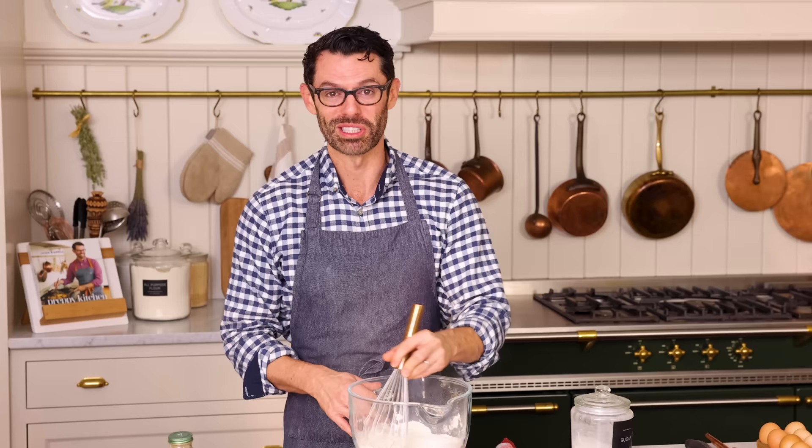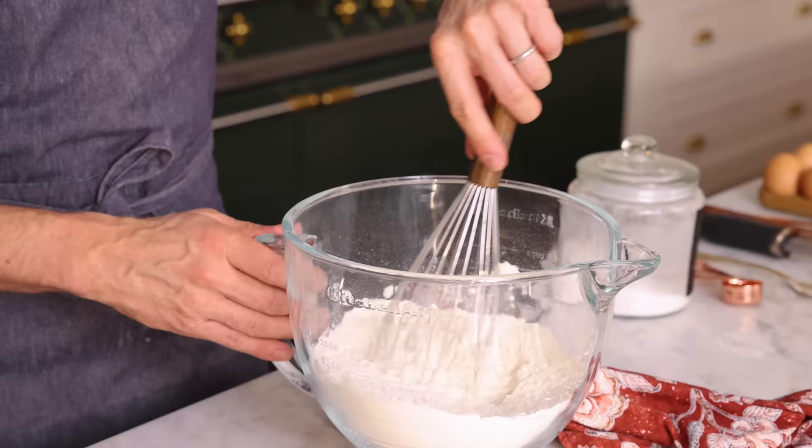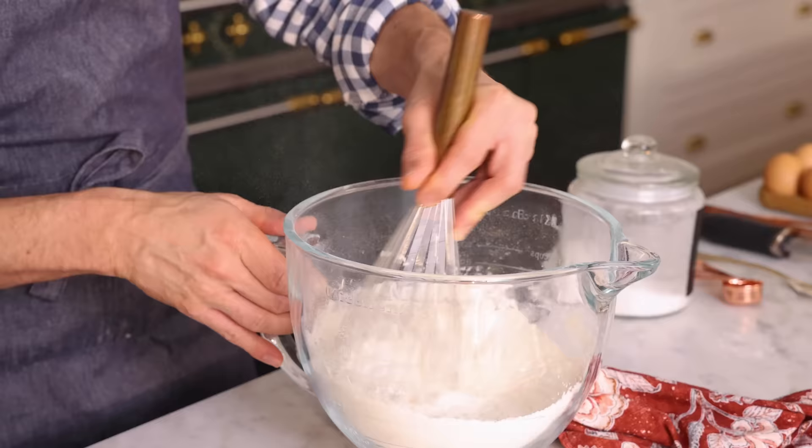Whenever you're making cinnamon rolls, you can feel free to add spices into the dough, and honestly, it's just gonna make it better. I love having that extra depth of flavor throughout the roll, not just in the filling.